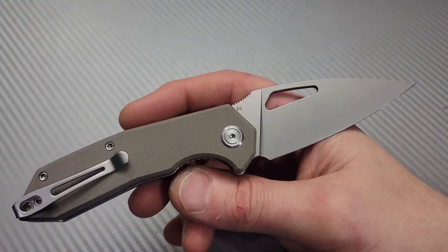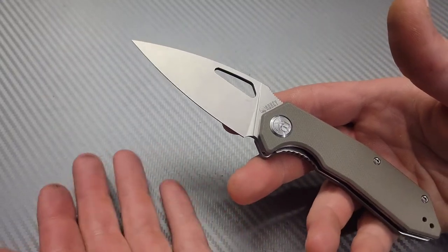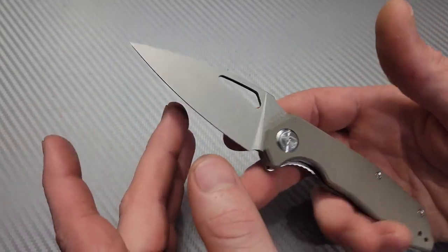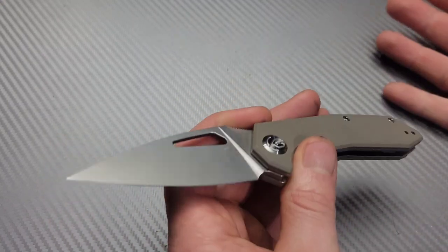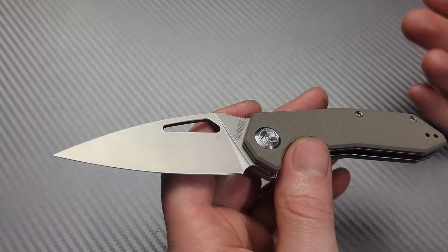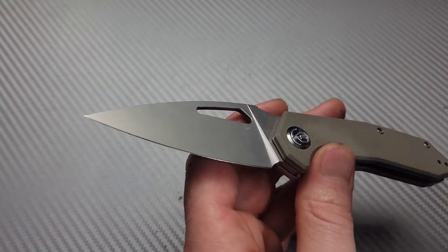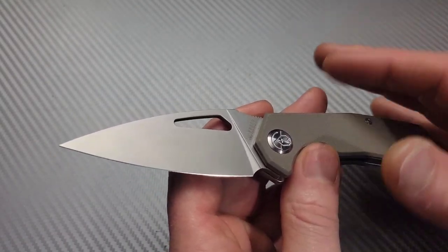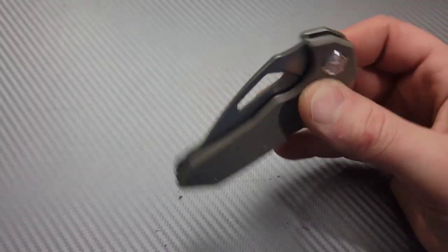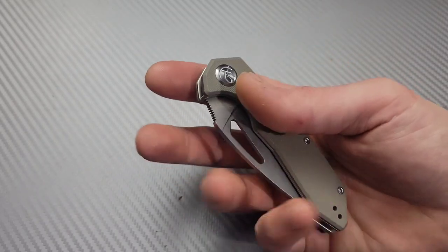It's definitely a unique looking knife. Sometimes with these unique looking knives like this, they just tend to surprise you because of how useful they wind up being. There's been a few knives lately that I never would have thought would work so good. This is one of them. Of course, I have a couple complaints — we'll get into that — but this thing is pretty awesome. We'll get into the action first.